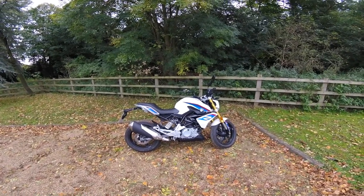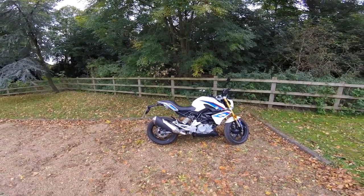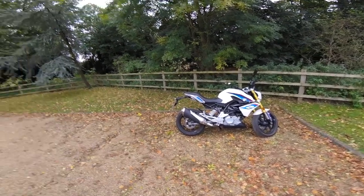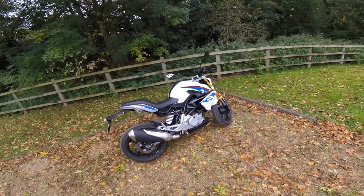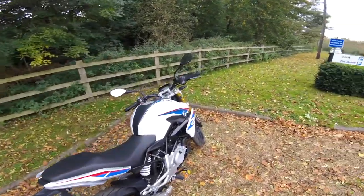Two reviews. Sit back, grab a coffee, and enjoy. Or don't. Ladies and gents, welcome to a brisk autumn morning. Yeah, it's October, it's autumn. And welcome indeed to the BMW G310 — currently the smallest bike they do.